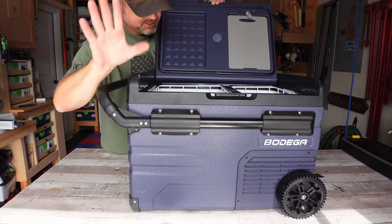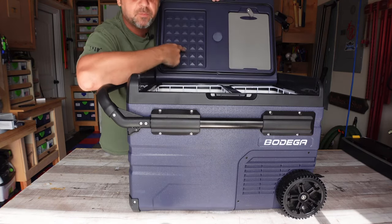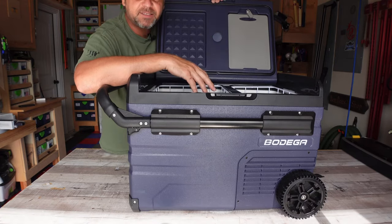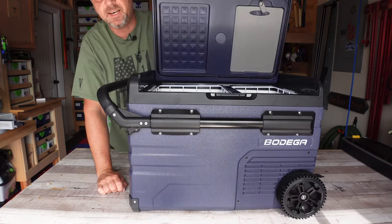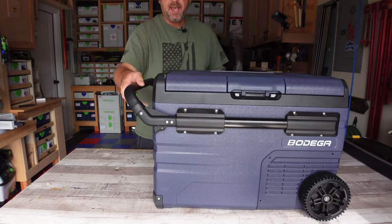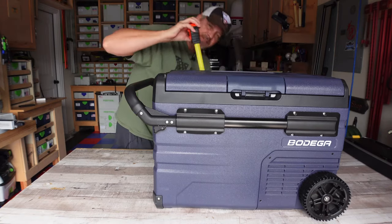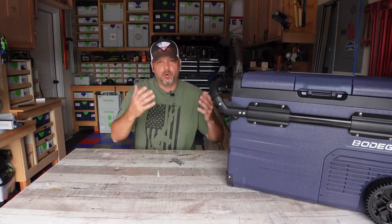It does have an integrated cutting board that pulls out, and it also has an interior LED light that automatically turns on when you open the lid — that's actually really useful. Some coolers don't have lights, and it's annoying at night when you go to grab a beer and can't see inside. For size reference: measuring with the handle it's 28 inches long, 17 and a quarter inches tall, and 18 inches deep.